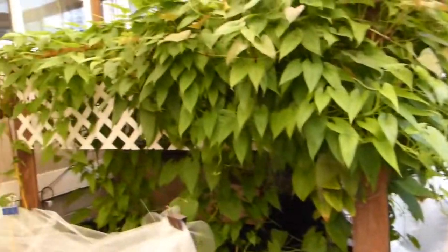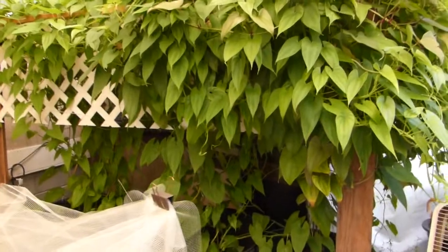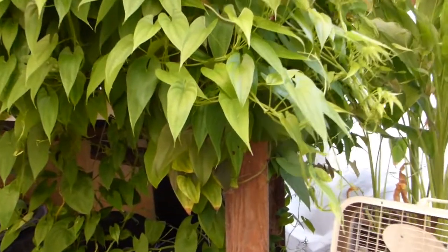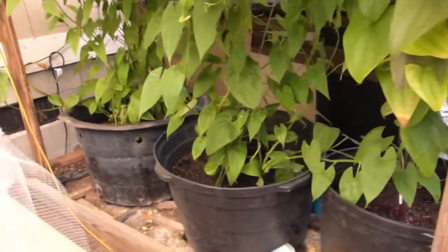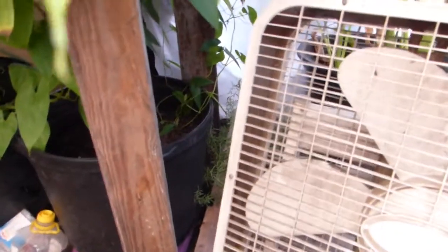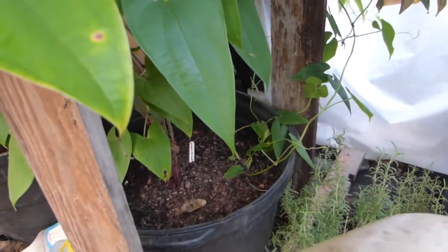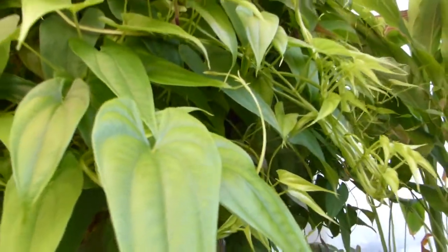My yams as usual are doing very well. I have three big containers of yam, and the third one right here is my purple yam, which is ube. The word ube in the Philippines means purple.